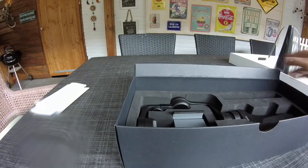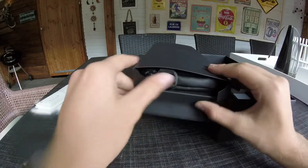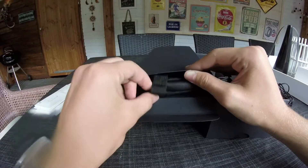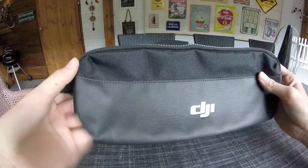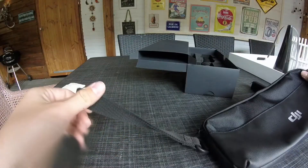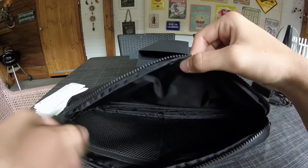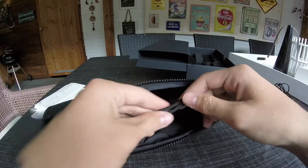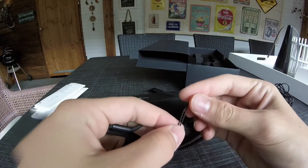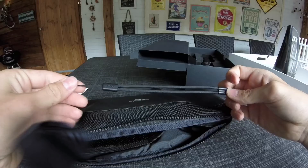There's also a compartment right here. Opening it up, it's a carrying case for the gimbal — very nice, says DJI, has a handle on it, shiny DJI branding. Inside there's a decent amount of space, very high quality. There's also a side pocket with a wrist band you can attach to the gimbal so it won't fall out of your hands — great for safety.